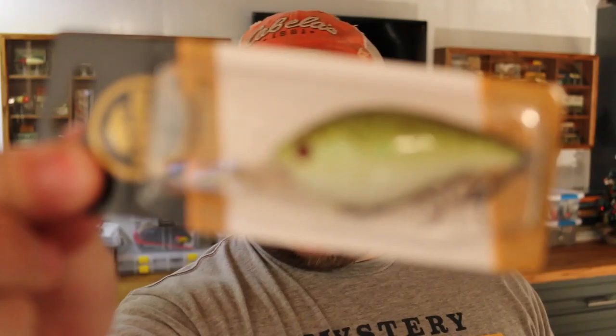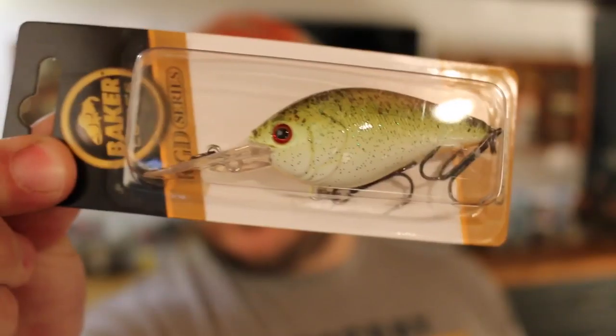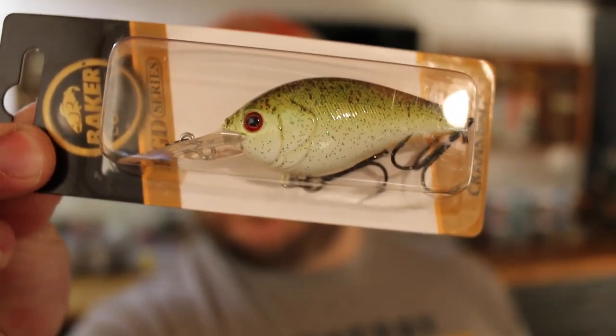We got a crankbait — a suspending crankbait. Looks like a medium diver, three to six feet, but it's suspending. I like the color too — it's kind of orange belly, green back. This is by Baker Lures. Haven't used them before but willing to give it a try. A medium diving crankbait should always, always be in your arsenal.